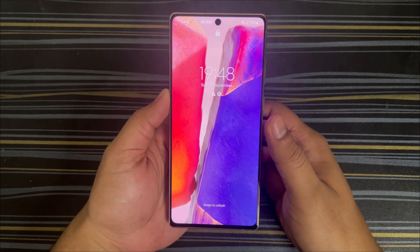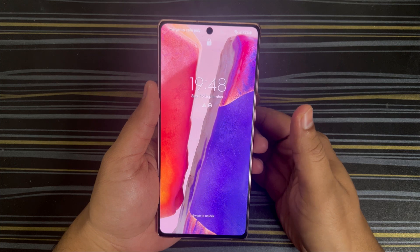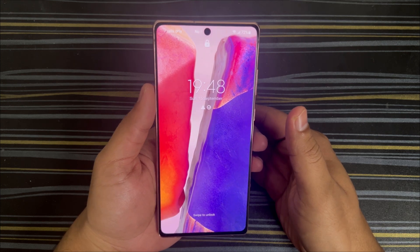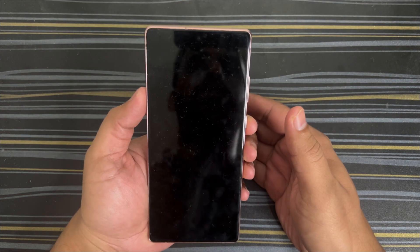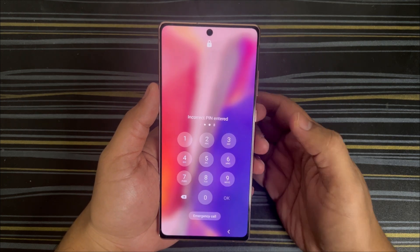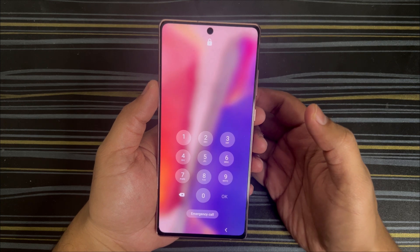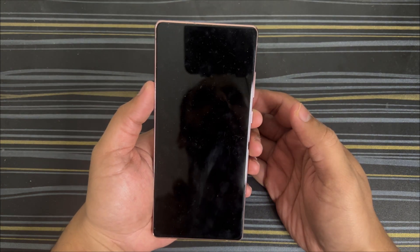Hey guys, welcome back to my channel, welcome back to Tapshi Tech and Reviews. In today's video, let's quickly see how to factory reset your Samsung phone when you have forgotten the PIN. If you have forgotten a PIN and it says incorrect PIN entered, let's see how to factory reset. Let's get into the video, please enjoy.